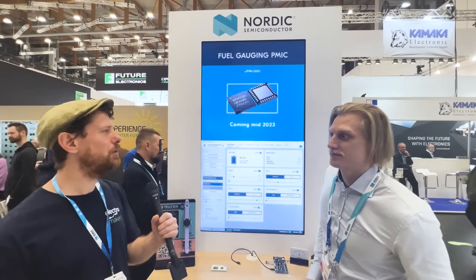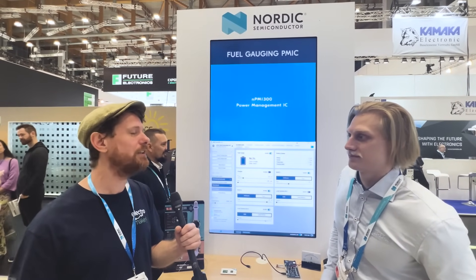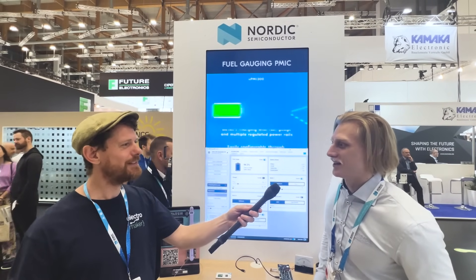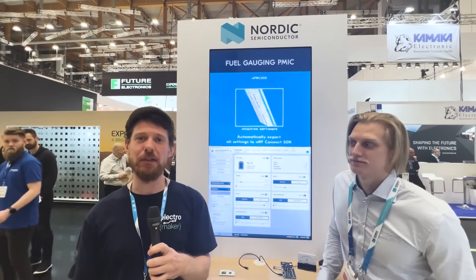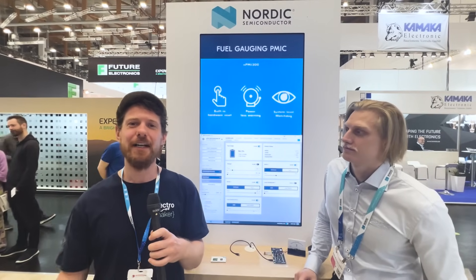That's super interesting. If you want to get started with either the NPM 1300 or the NPM Fuel Gauge, the best starting point is NordicSemi.com/NPM1300. Thank you again for your time today, Robin. The PMIC seems like a wonderful solution if you want a single chip to handle pretty much all of your power needs, and the NPM Fuel Gauge is something we'll be talking about in the future. Links to everything are in the video description and blog post.